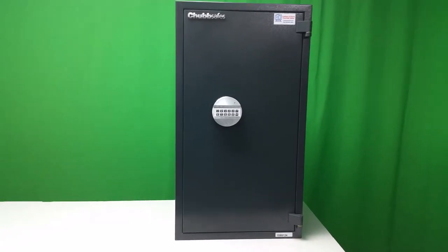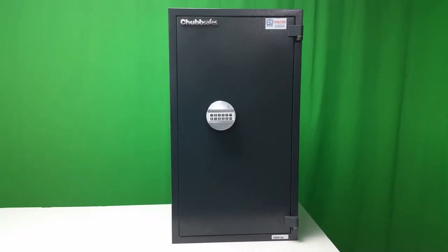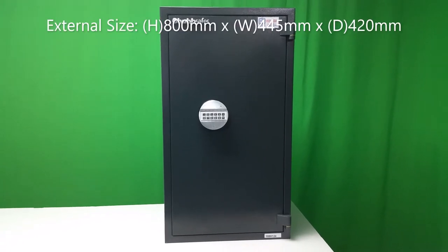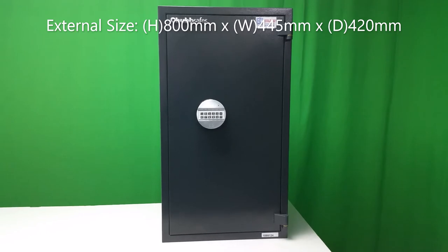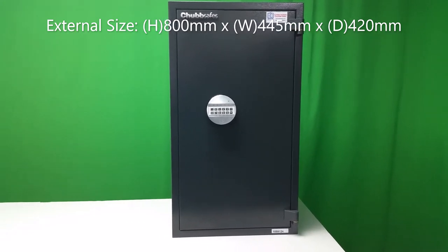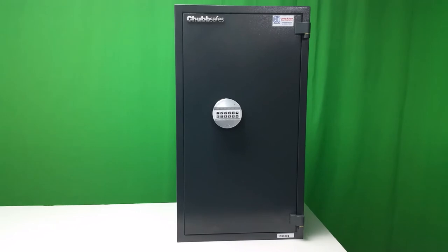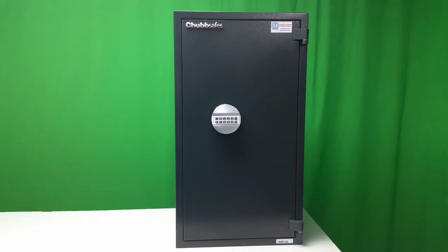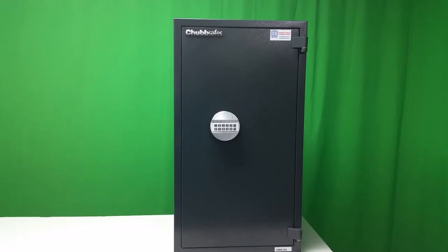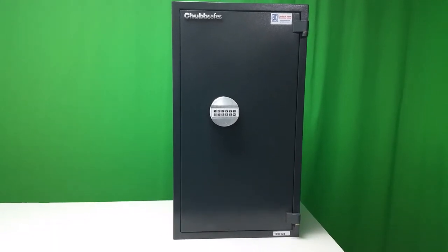The external dimensions of this unit — the 70 — are 800 millimetres high, 445 millimetres wide and 390 millimetres deep, and this unit weighs in at 65 kilograms and has an internal capacity of 71 litres.